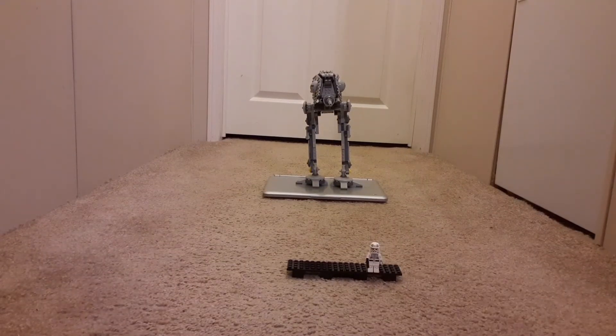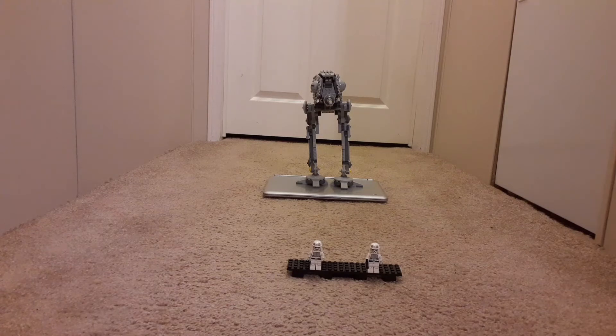Now, to the Lego AT-ST. Before we move on, if you do enjoy the video make sure to leave a like and subscribe. I'm trying to hit 500 subscribers by the end of the year.